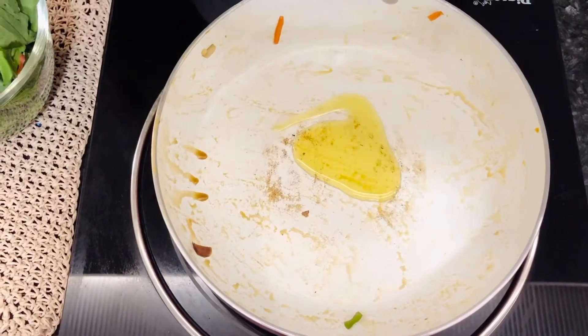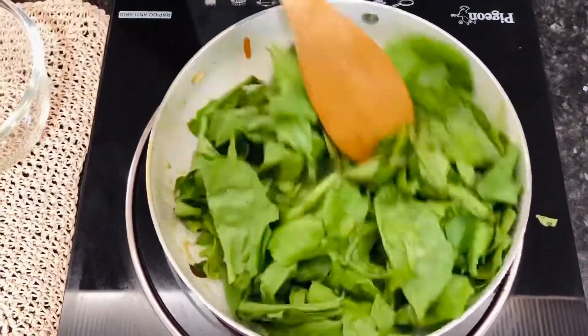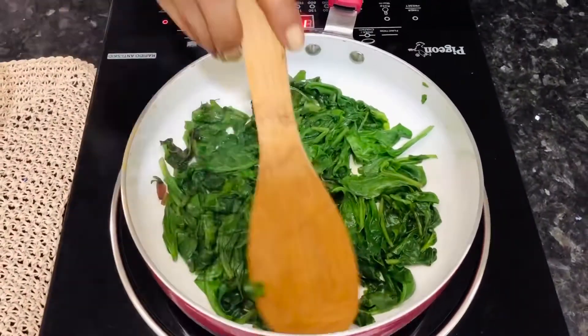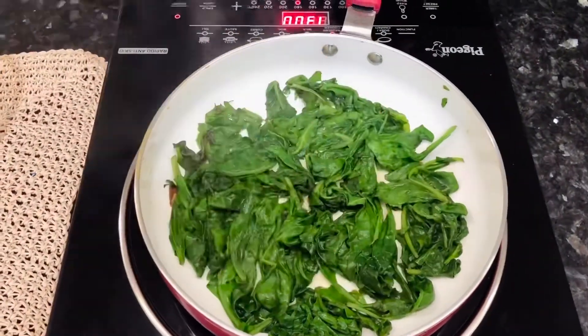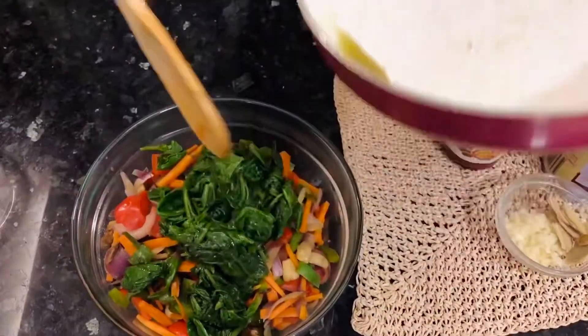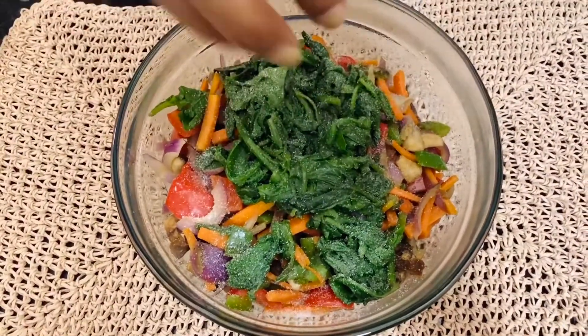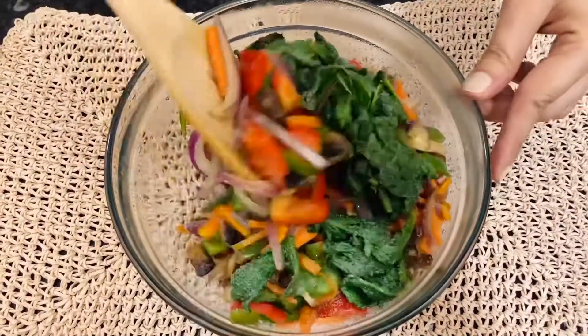In the same pan, add some olive oil. Add the spinach leaves to it. Cook these leaves for 3 to 4 minutes till they've wilted. And once that's done, you can transfer these into the bowl with your mixed vegetables. After they've been cooked, we'll sprinkle some salt over it and give it a good toss and set aside.